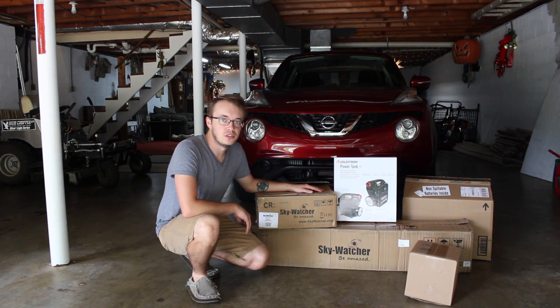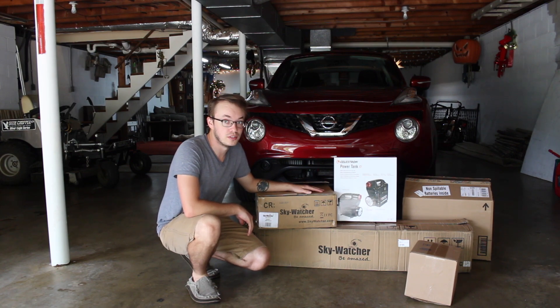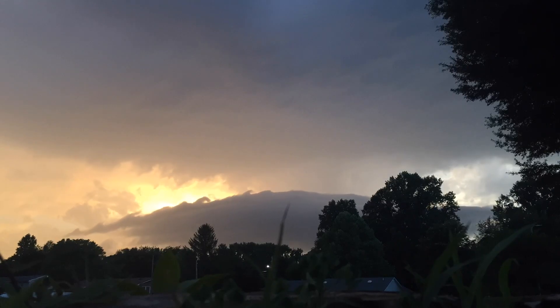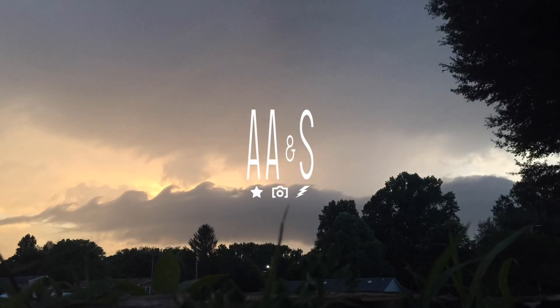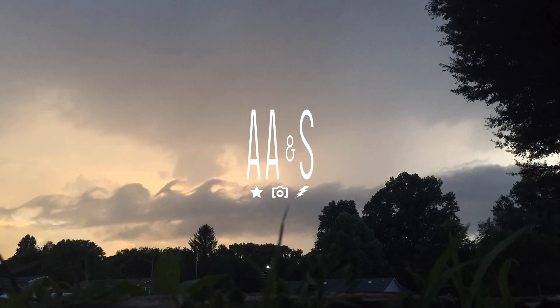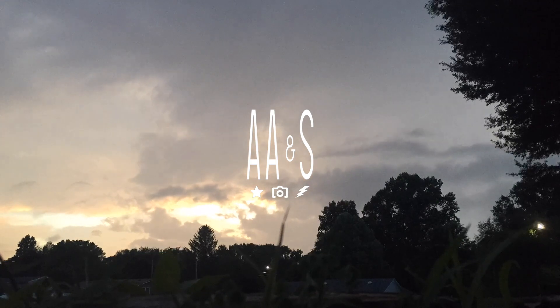Welcome back everyone to Amateur Astronomy and Storm Chasing — thank you so much for joining me today. As you can see, I've got a lot of new toys in. Those boxes have already been opened; I've already got everything out and set up just to the right of me here. Just a little bit of background first.